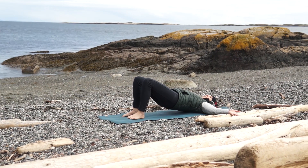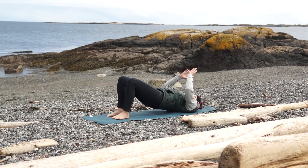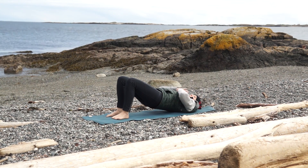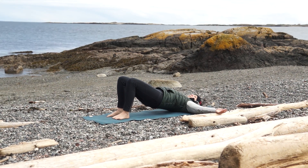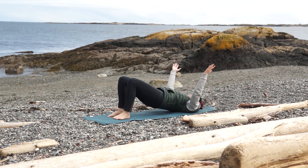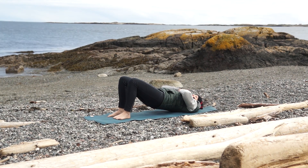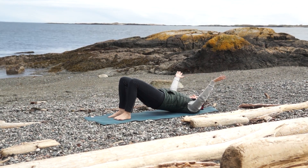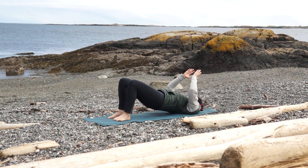Inhale, open your arms out to the side and gather the chi. Exhale, bring chi in the form of white light into your lungs. And while you do this, you can visualize any stagnant chi moving down and out through your feet. Exhale.